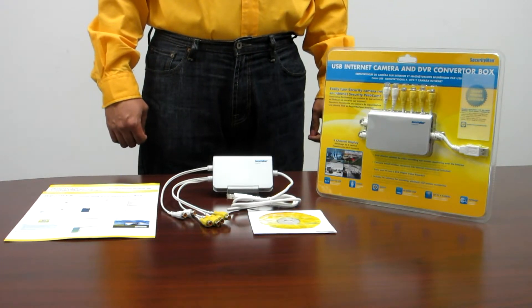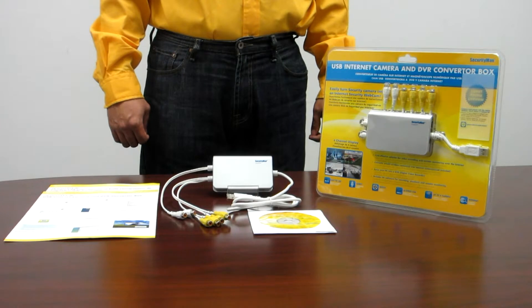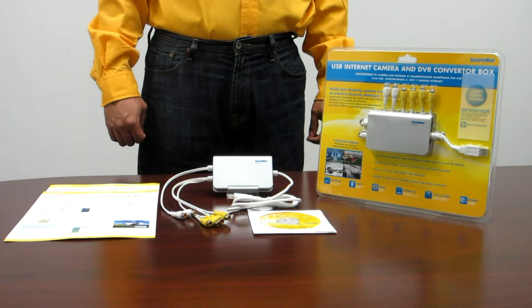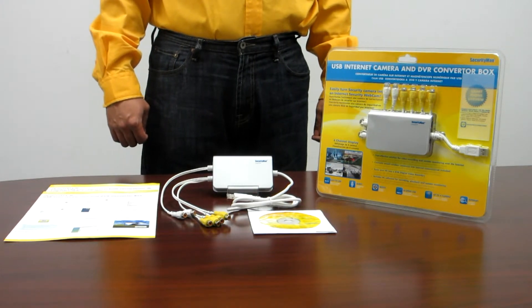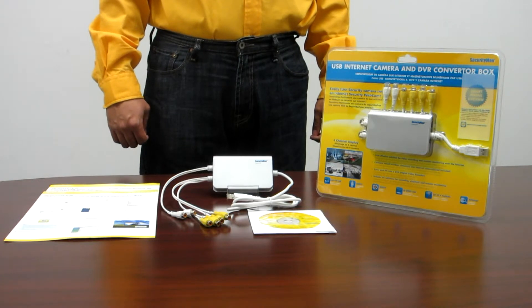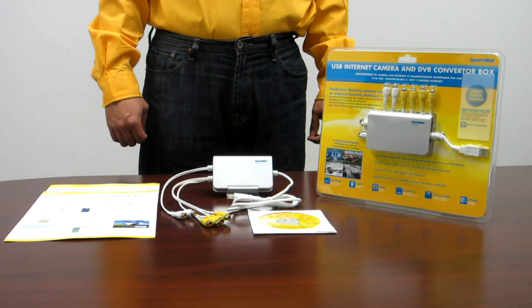iCam DVR is widely used in banks, traffic management units, department buildings, educational buildings, and armed forces. It is the state-of-the-art and cost-effective product that is your ideal choice.